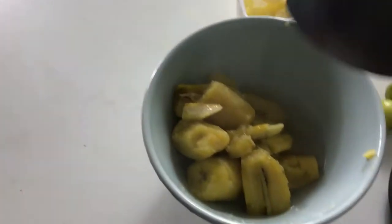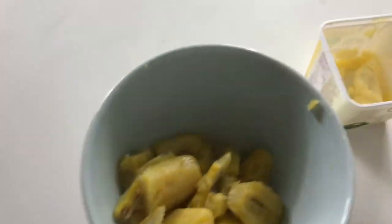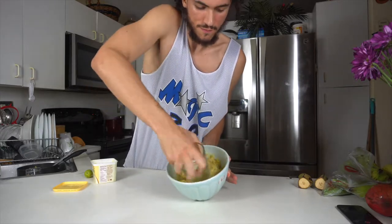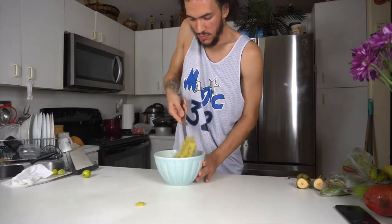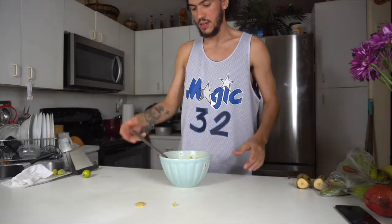We love plátano, but you gotta make sure you get the right amount. That gooey texture is what we're looking for. For my recipe I'm using key limes — citrusy flavors, boom. This is what your mangu should look like. Now let's see how those chicken nuggets are doing.